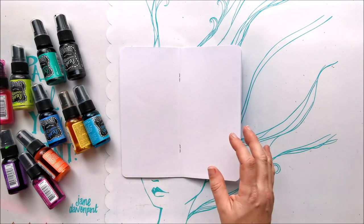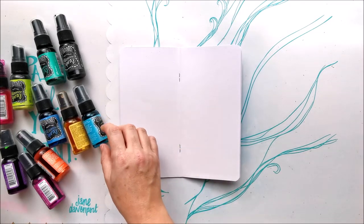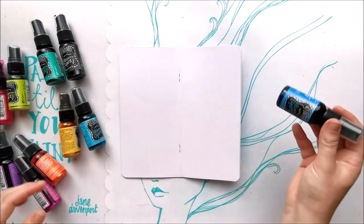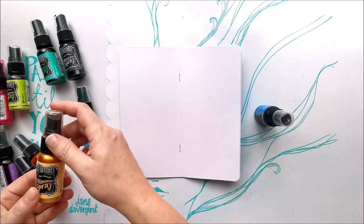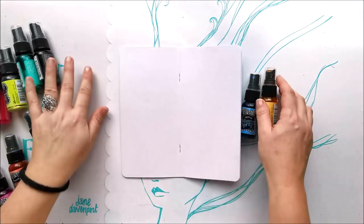Let's pick some colors — that's the hard part, deciding what colors to go for. I'm thinking maybe some of this London Blue and some Pure Sunshine. Let's start with those and see how we go.